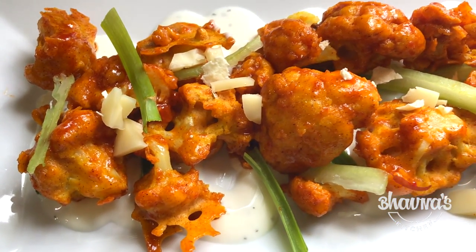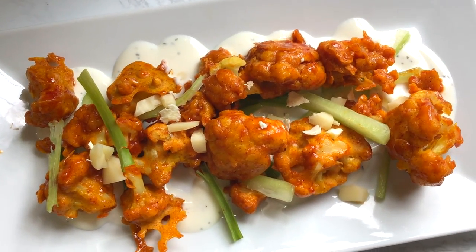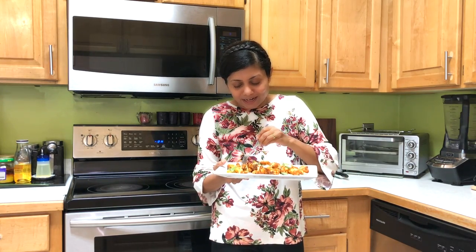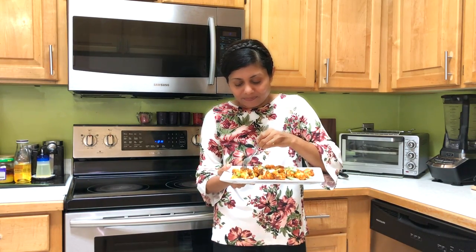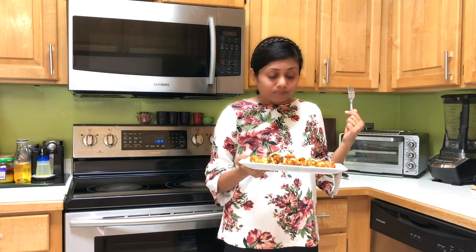Look at these buffalo cauliflower wings! The plate is ready and I am so ready to dig in. I hope you can hear the crunch — the flavor is amazing. It can be even spicier, so be a little generous with the spices if you like your buffalo cauliflower wings on the spicier side.